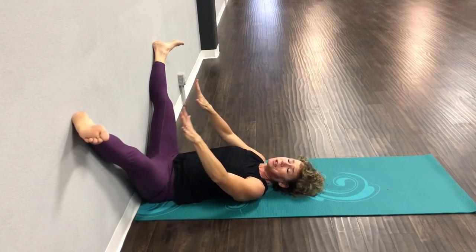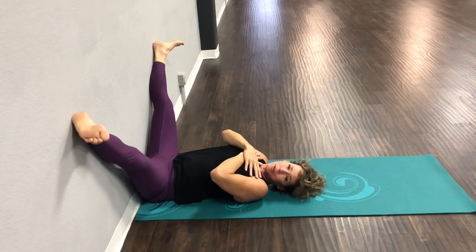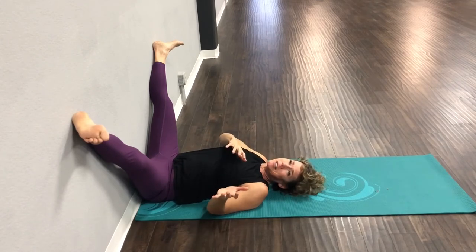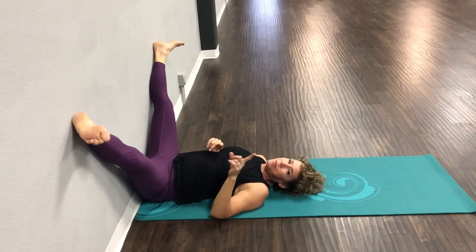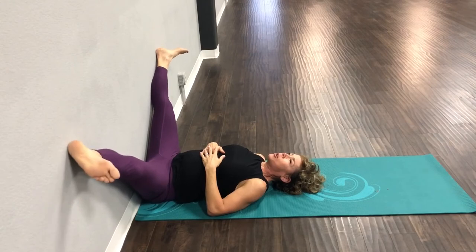We use our legs every day when we're walking and moving. We only use our arms really when we're working out or carrying kids or groceries. The stretching doesn't affect our upper body quite like it does our lower body. Take one deep breath in right here and drop the leg even a little bit lower.